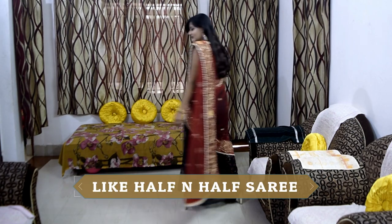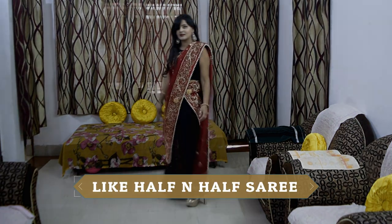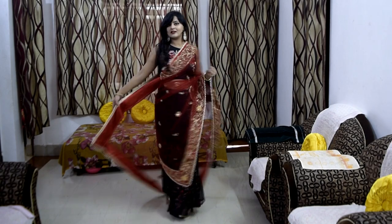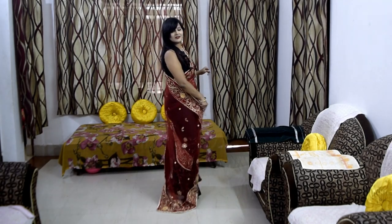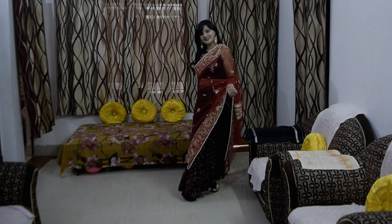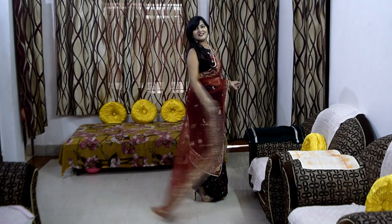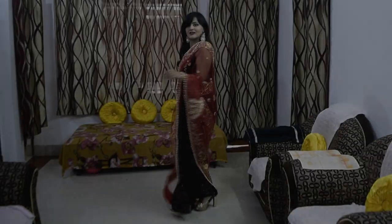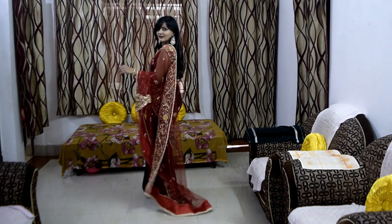So firstly, I am wearing my dupatta as a half-and-half sari. I have used a black sari here which has a very contrasting effect. I have paired it with a black crop top. I have played the sari with one end, secured it with a safety pin, and used a dupatta to create a very nice half-and-half sari look.